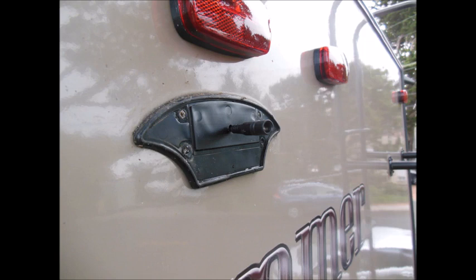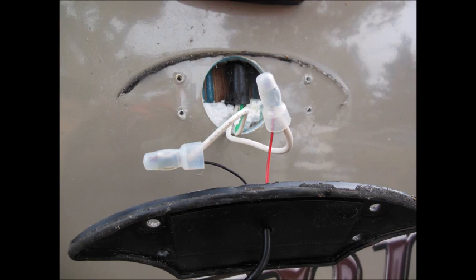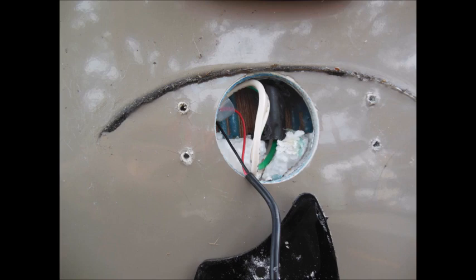After opening the box and the rubber cover, you can get access to the power behind the rubber cover. Just clamp the new camera's power wire onto the existing wires, then tuck the extra wires back into the hole.